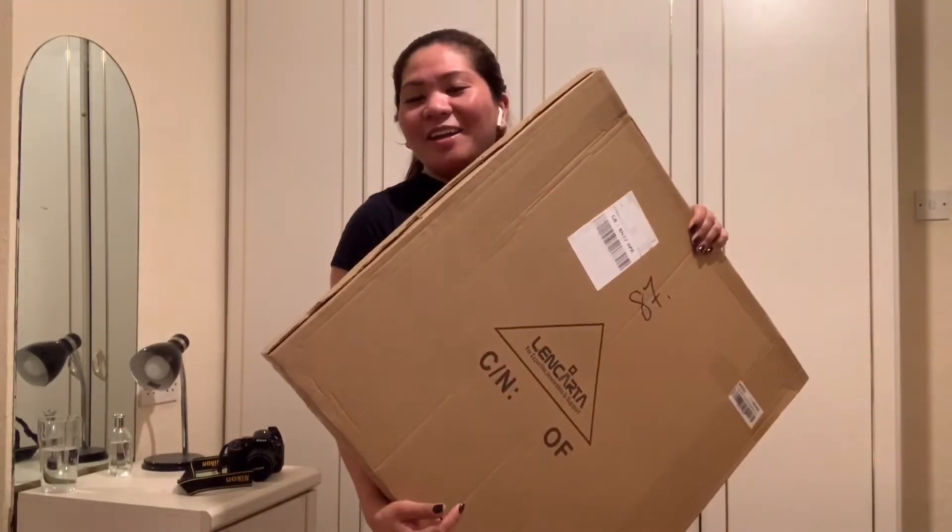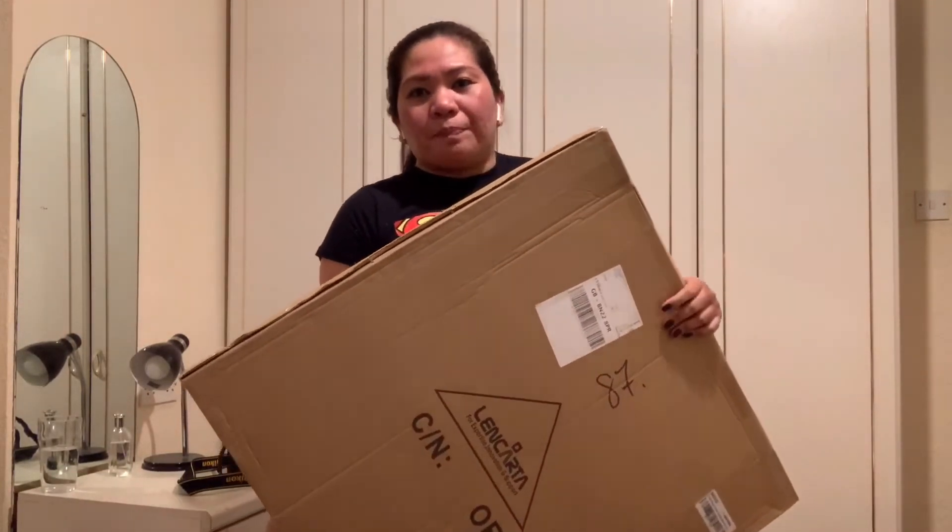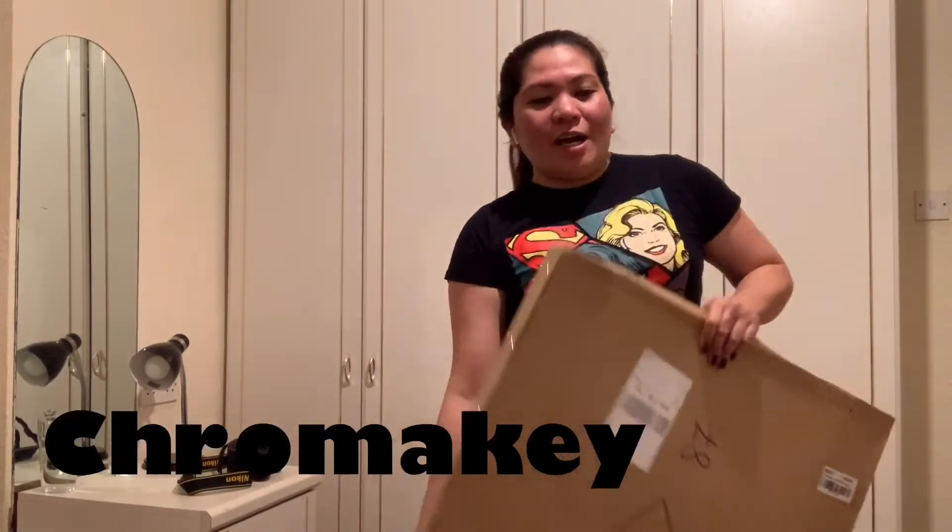Hi guys, Species 21 here, and in today's video we are going to unbox this guy here. This is the chroma key backdrop slash screen — it's 100% cotton muslin fabric, and it is a double rectangular-sided pop-up background.